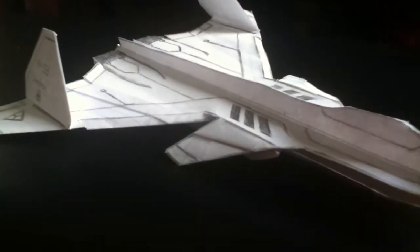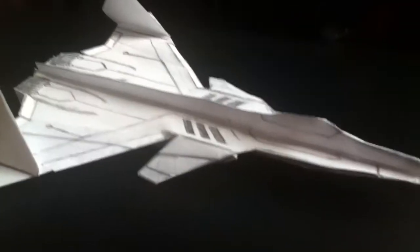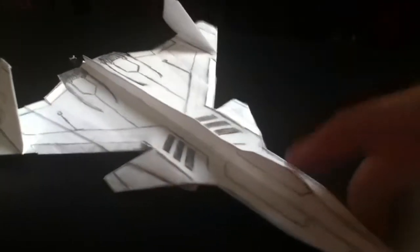Originally, this plane was also supposed to test dihedral canards, but that didn't turn out well. It became unstable, especially after I added the intakes. I also added straw missiles, but that proved to be too much for the plane — it was too heavy, so it dragged the back down.